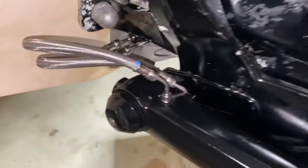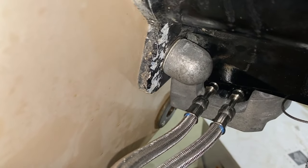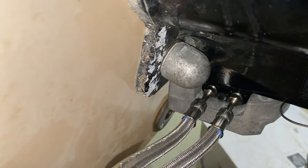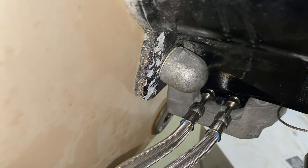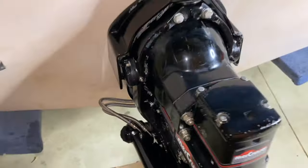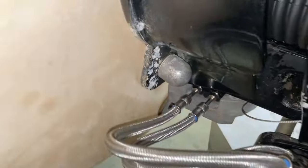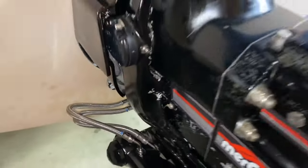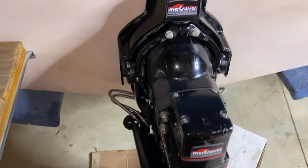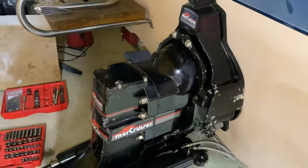Here we are coming port-side. I do want to show you the port-side anode. Just within close proximity of the anode, the transom itself does have a little bit of pitting and loss of paint — but that's okay. Compared to what the out drive could be looking like in the event that we did not have anodes, I couldn't even imagine. This boat's 30 years old, and the out drive itself has never been repainted or anything, and it looks really good.